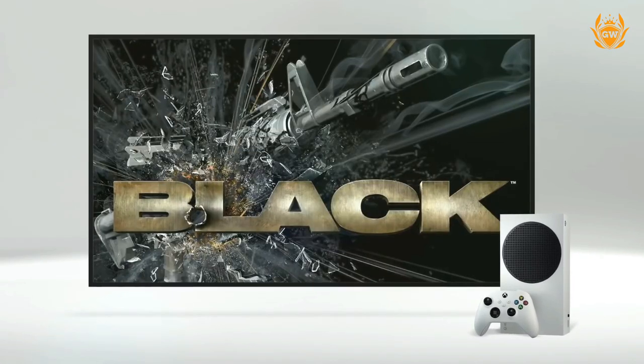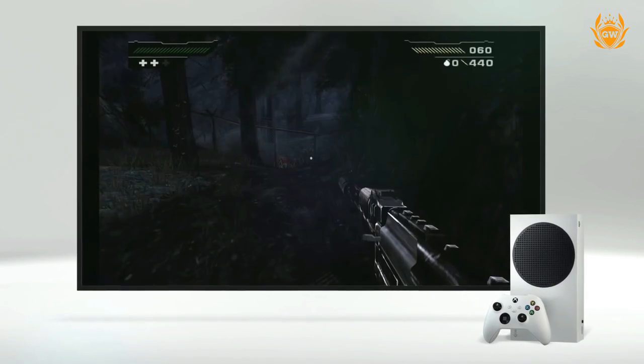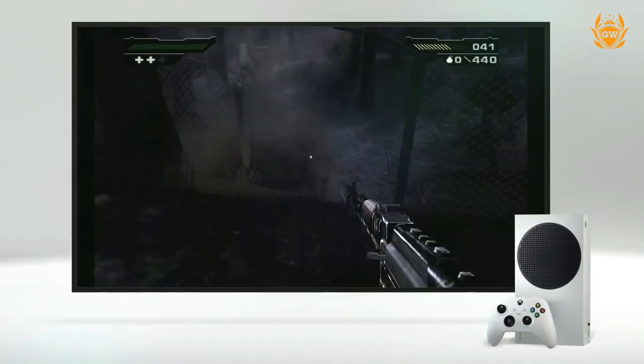Customising your Xbox Series S will make it even better, so why not check out five of the best Xbox Series S accessories by clicking the card on screen now.